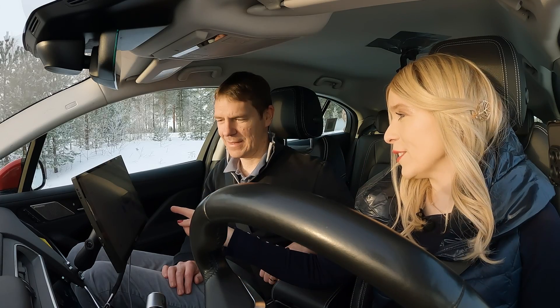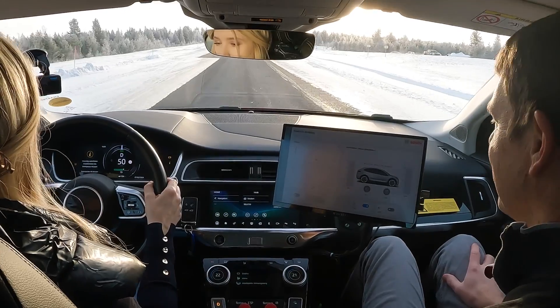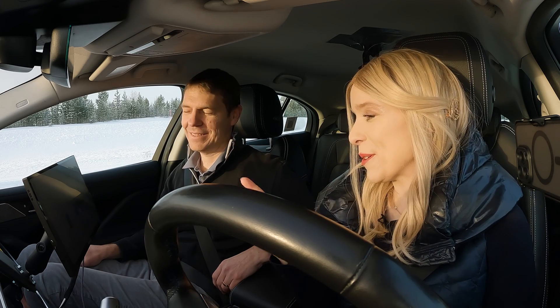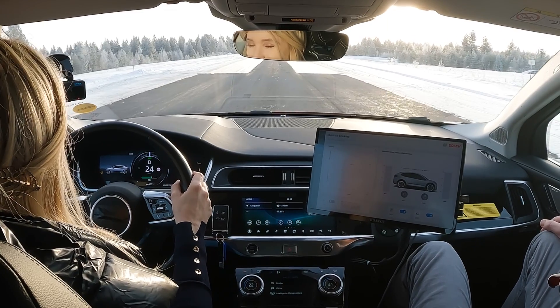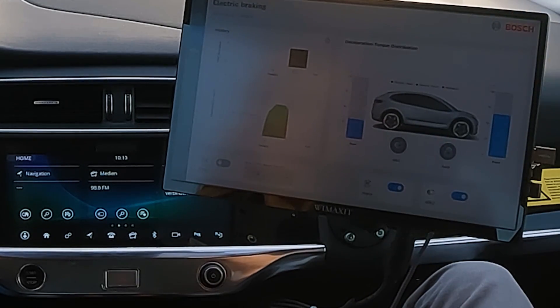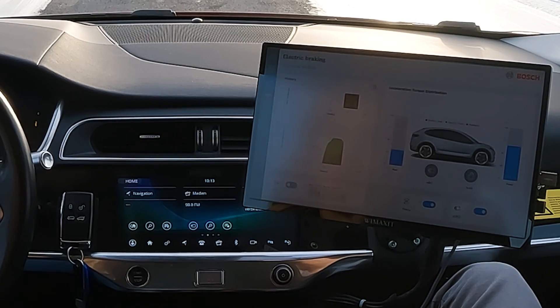E-brake to zero still works with one-pedal drive, but now we're going to turn it off so you can experience a state-of-the-art vehicle. Please go ahead and use the brake pedal as you normally would. That jerk — I don't like it at all. Now let's try it with e-brake to zero active and the brake pedal. I like that — it's so smooth, makes a huge difference. You can see we came to a standstill purely by electrical braking, with hydraulic braking now holding the car since one-pedal drive is off.